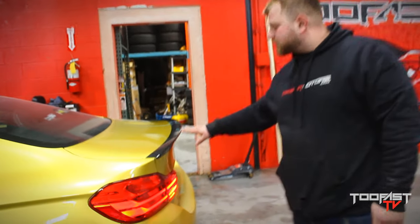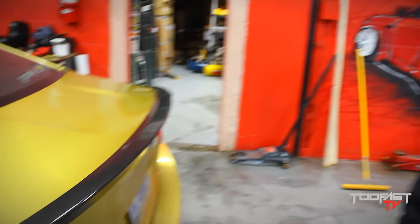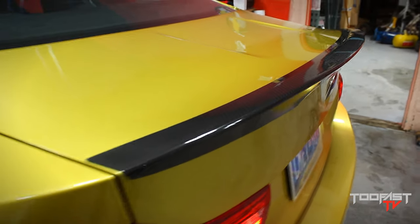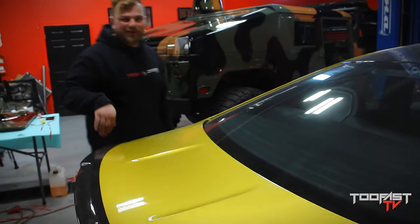Check out this carbon fiber spoiler. This is the freshly carbonized carbon spoiler that we just added. You already know — like caramelized onion. This is the carbonized spoiler for the vehicle.